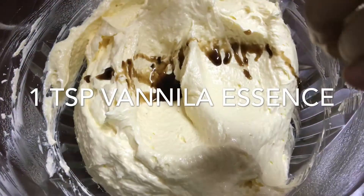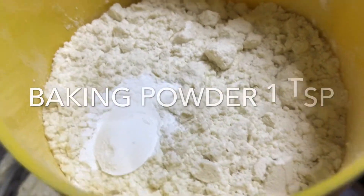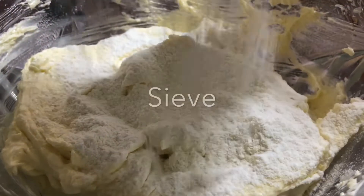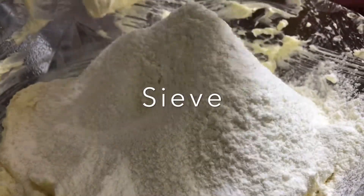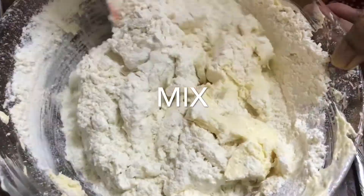Add 1 teaspoon of vanilla essence — this vanilla essence is very good. Then mix in the dry ingredients with 200 grams of flour.